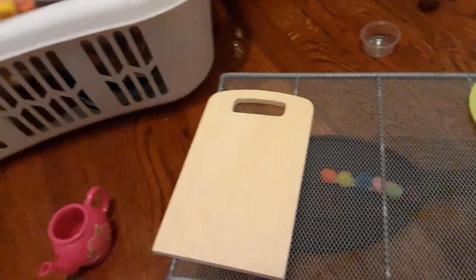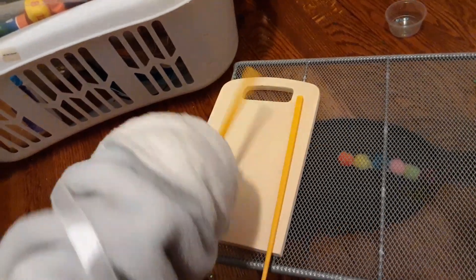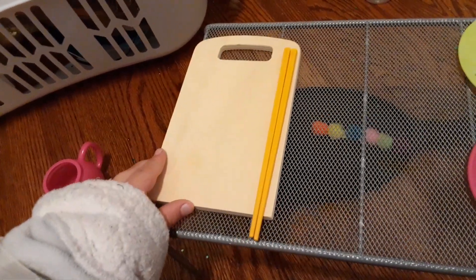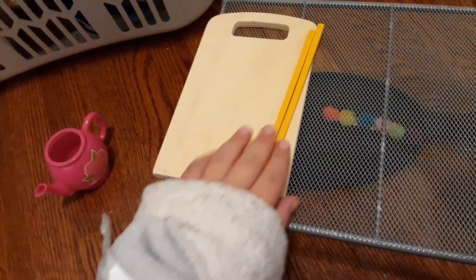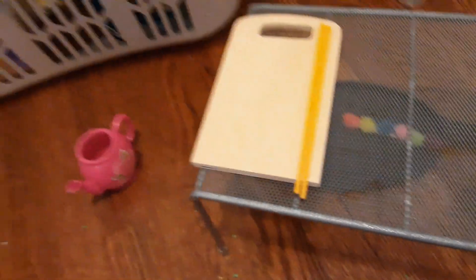Next I'm going to have this little tray right here. And what I'm going to put on it are these little chopsticks I have. Just like that, perfect.